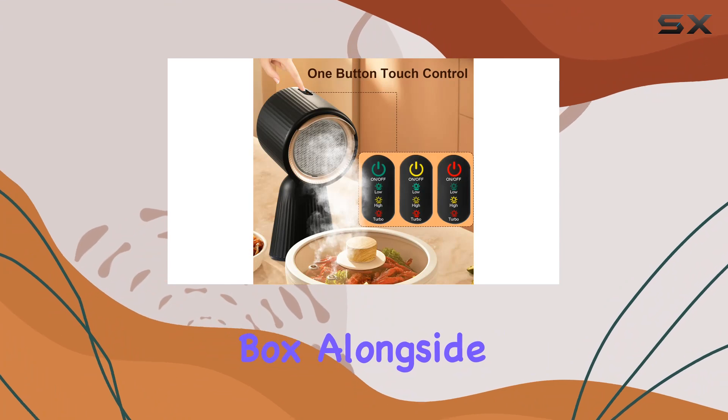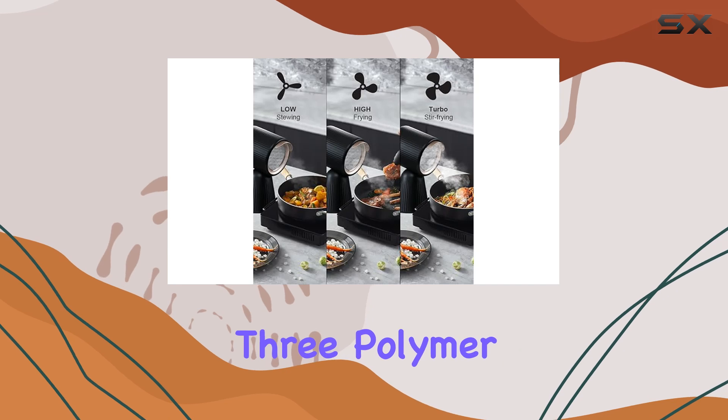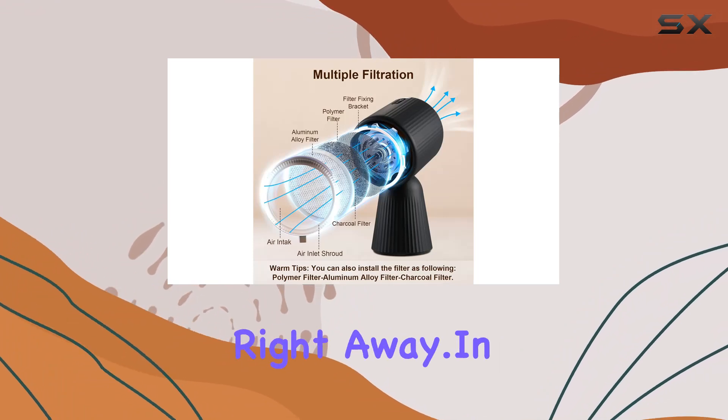Wrapping it up — what do you get in the box? Alongside the portable cooker hood itself, you'll find an aluminum alloy filter, a charcoal filter, three polymer filters, a DC adapter, a user manual, and an oil collection cup. Everything you need to get started right away.